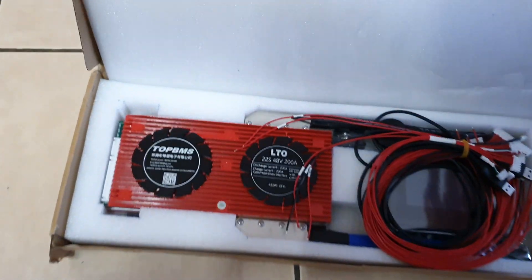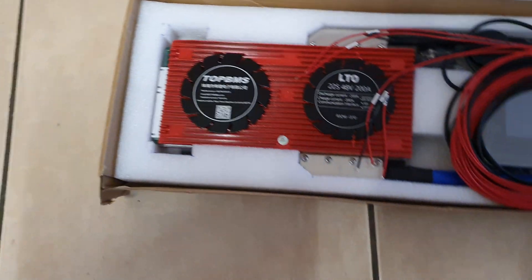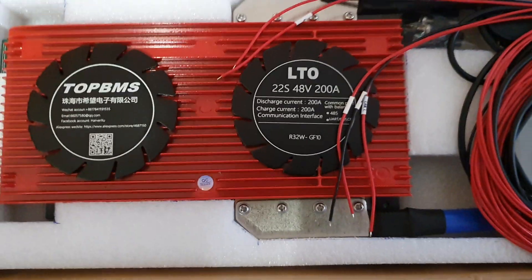Good afternoon. I've just purchased out of AliExpress from Top BMS. It is a 22S 48V LTO BMS.